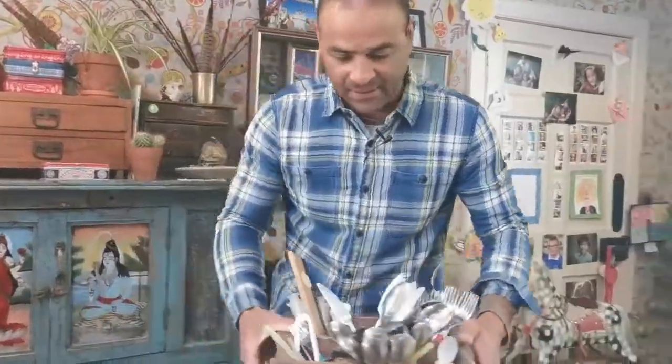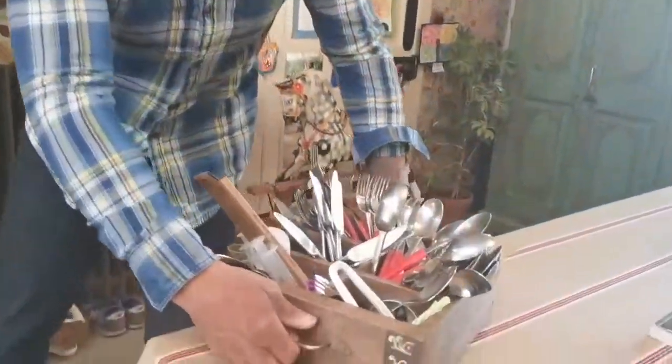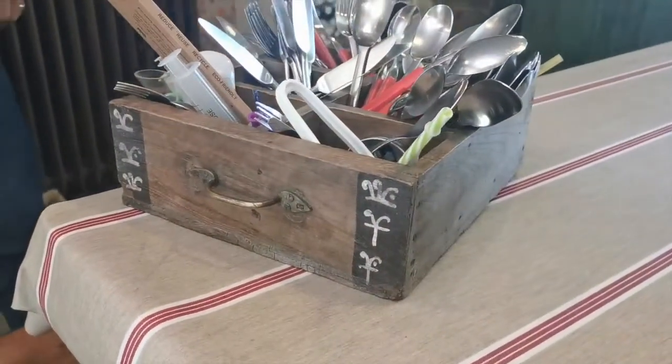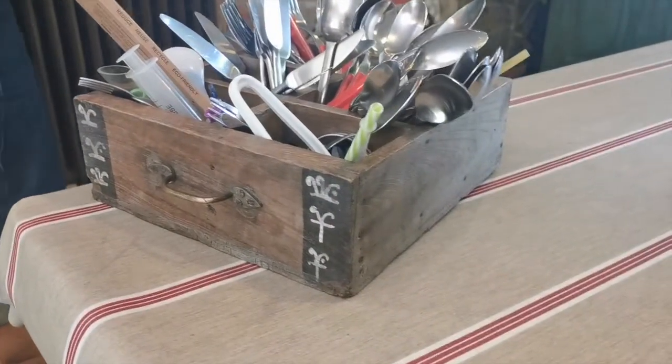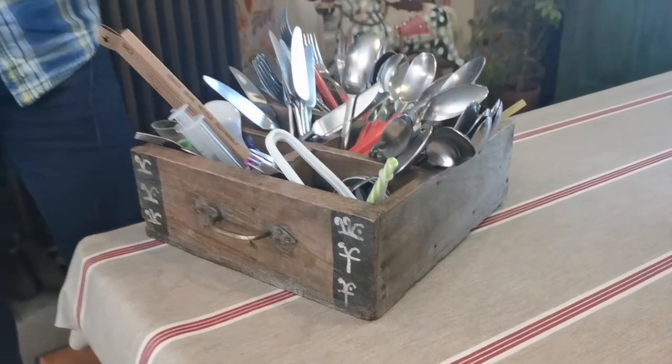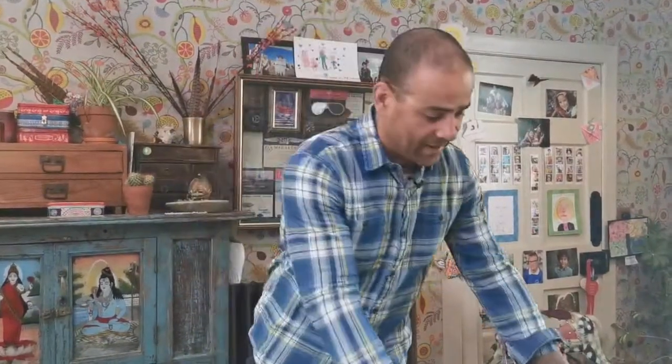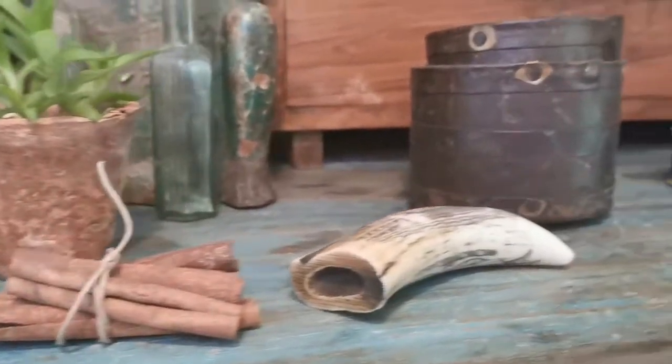We use this large cupboard for storing cups. It's an old drawer that would have been in a larger unit — all we've done is put a handle on the other side to create a carry-in crate. We don't have any drawers in the kitchen as such, apart from the little ones up there. So we've created storage that can be moved around the kitchen or taken outside.